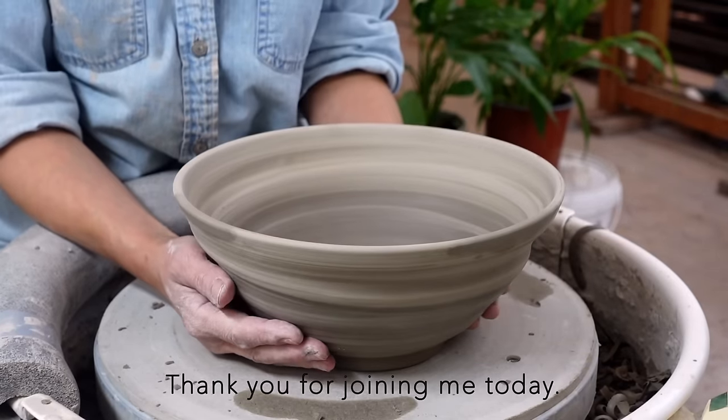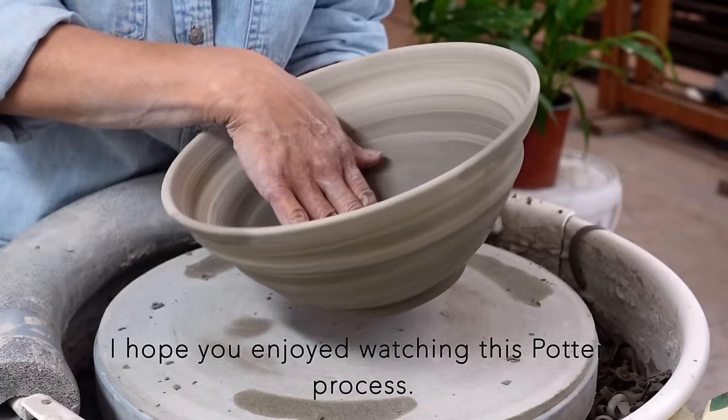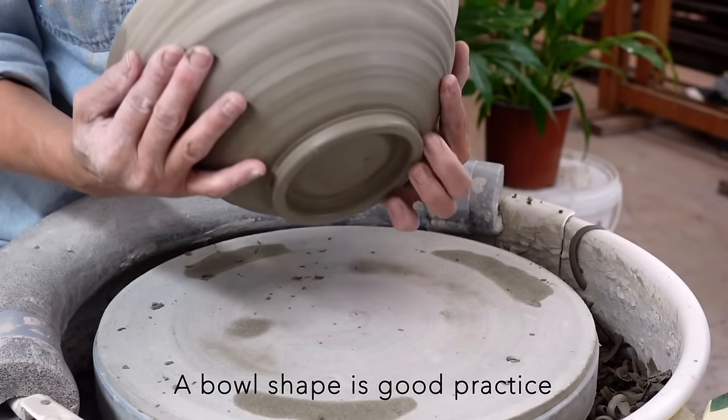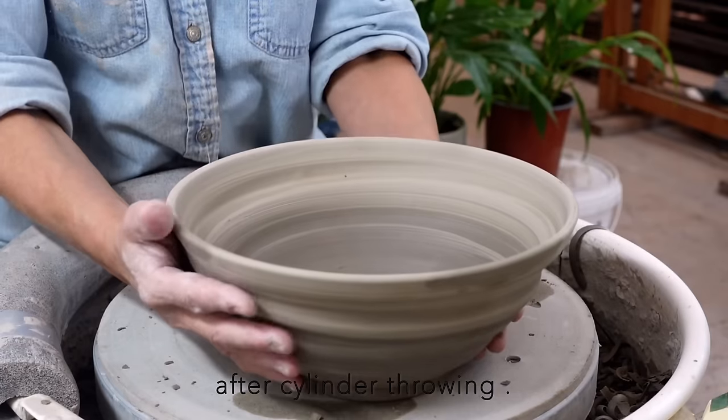Thank you for joining me today. I hope you enjoyed watching this pottery process. A bowl shape is good practice after cylinder throwing. Happy creating and I will see you in the next pottery video.